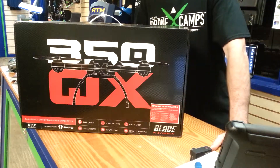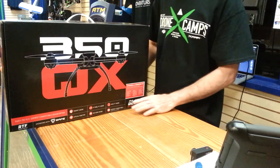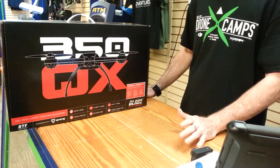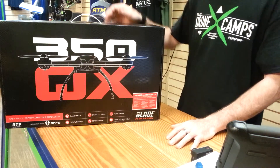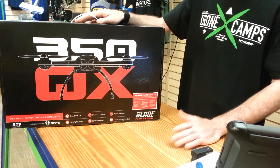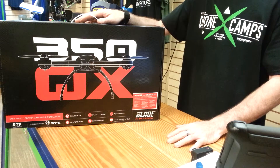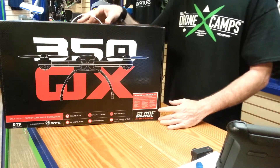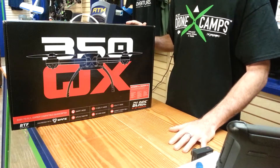Hey guys, JD here from DroneCamps.com. Just wanted to do a quick review of the Blade 350QX firmware 2. Just wanted to tell you some tips and tricks about the 350QX, some things that you might not know, and also give you an opinion on what we think about it at the shop. We've been flying it for a few weeks out here in our field next to the store, and so far we really, really like it. It's very beginner friendly. These are available on DroneCamps.com. We're a Horizon Hobby and DJI dealer.